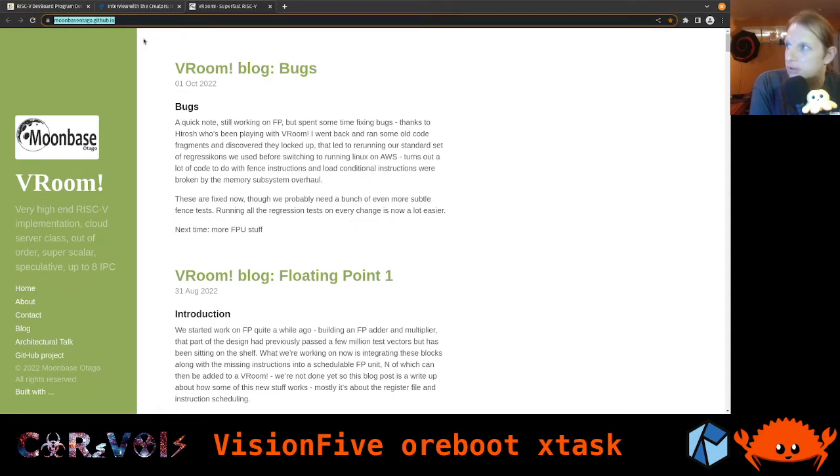I haven't read much about it yet since the meeting was just two hours ago, but I will put the link in the notes. It's on Moonbase Otago on GitHub - moonbaseotago.github.io. They gave an architectural talk at some point this year with slides describing the project goals. There are also newer blog posts, including one from end of August and one from October 1st, just three and a half weeks ago.